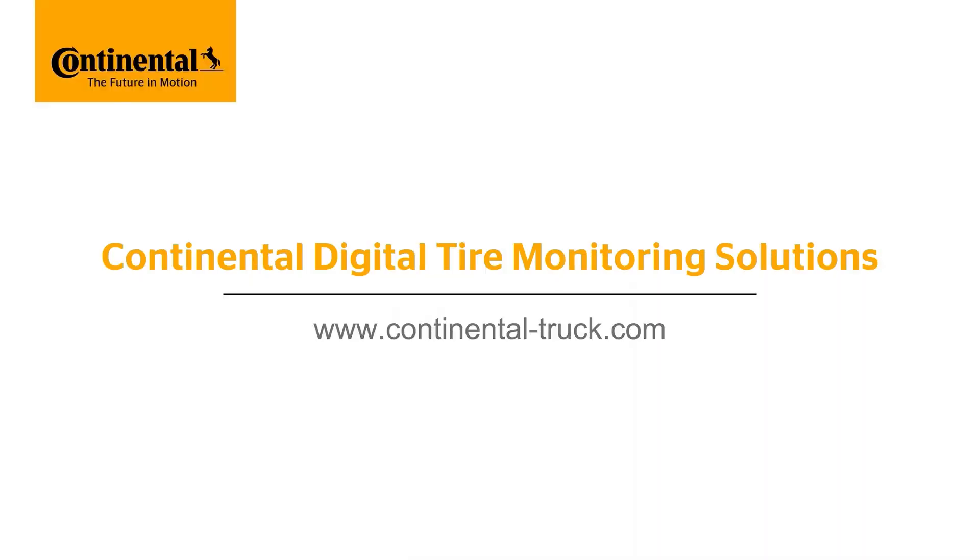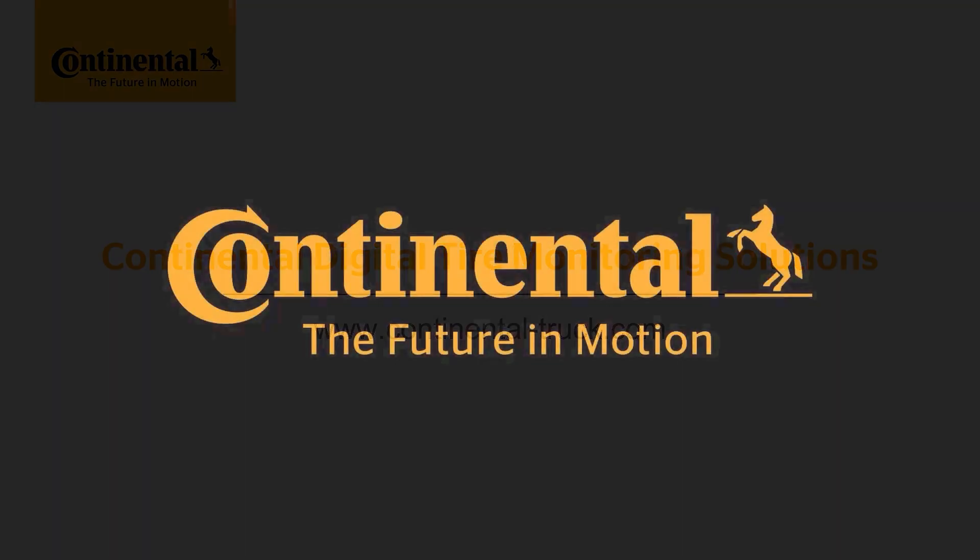For more information about our tire sensors and other digital solutions, visit our website at www.continentaltruck.com.